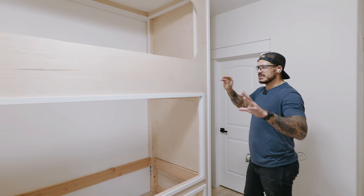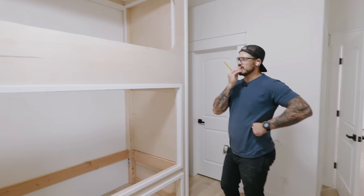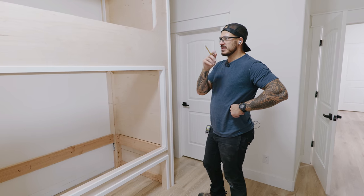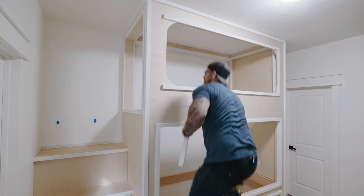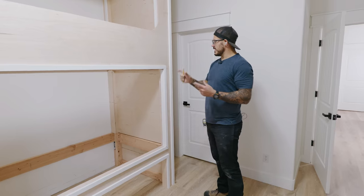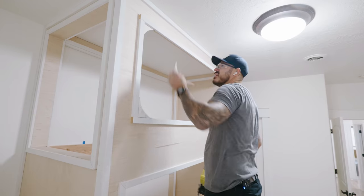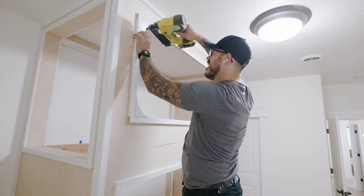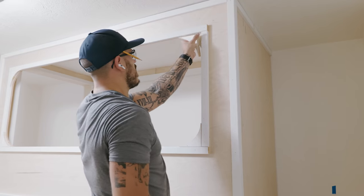I'm not sure exactly how to dress up the curved opening with trim, but I think I'll use the remaining 1x2 to do a rail and stile, then get a piece of MDF and replicate this corner to put in there. That will keep the radius while filling in the trim.